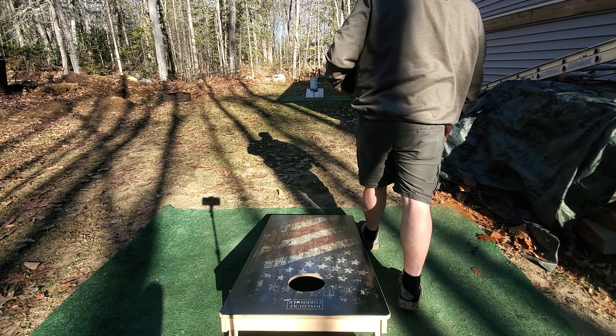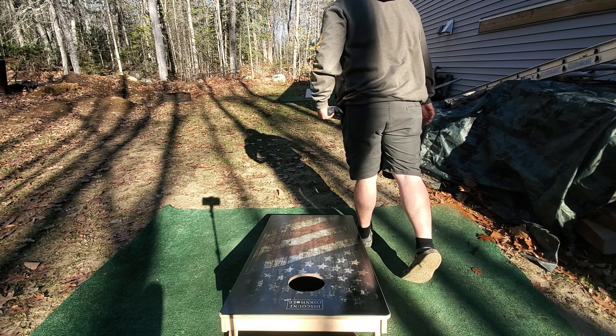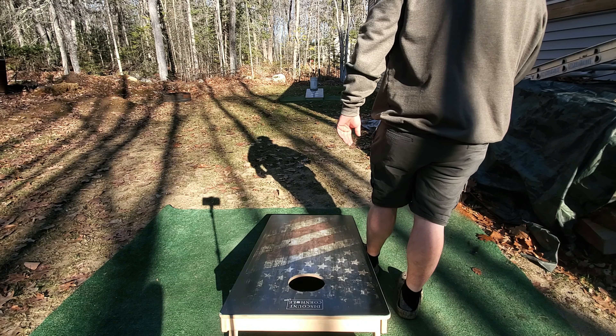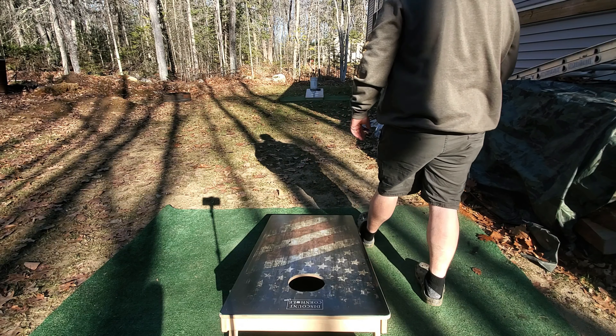If you seriously have a chance to throw them — if somebody owns them, throw them. Or buy yourself a set. You won't regret it. Let's go outside and throw these and see how they do. Let's get out there.